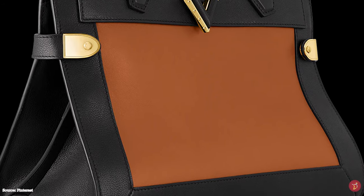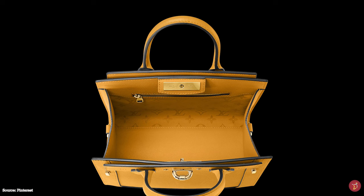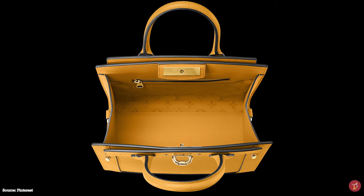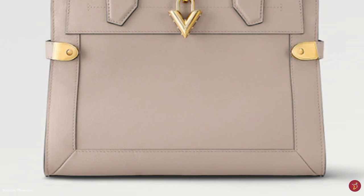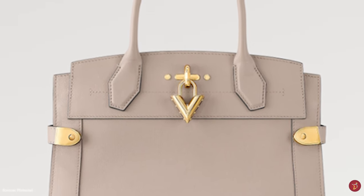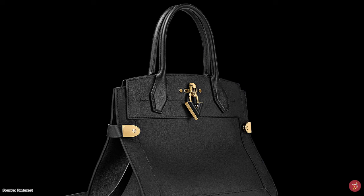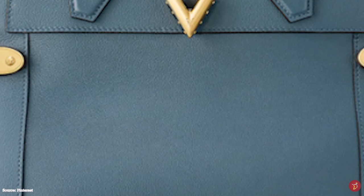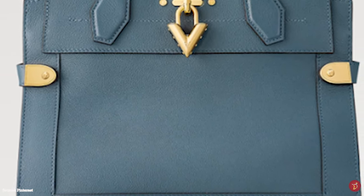The Louis Vuitton Steamer bag has a turn lock closure mechanism and opens up to a microfiber and jacquard-lined interior featuring the Louis Vuitton monogram logo. It is a sophisticated and exquisite bag paying homage to Louis Vuitton's heritage, with a sleek, chic, and sophisticated premium appeal showcasing Louis Vuitton's craftsmanship and artistry, imbuing all the signature LV house codes.